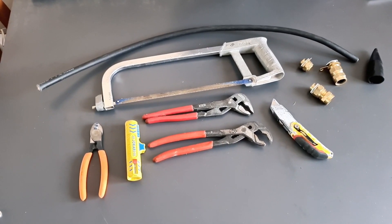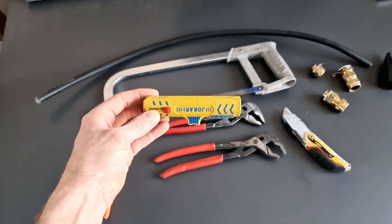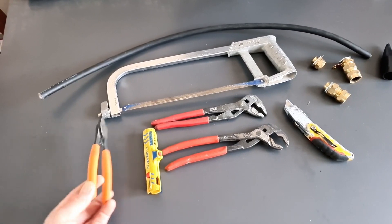These are the tools we're going to need for the job. The only one that's optional here really is the Jakari — that's just a cable stripper, but it's a very handy little tool to have. You can just use your croppers instead.